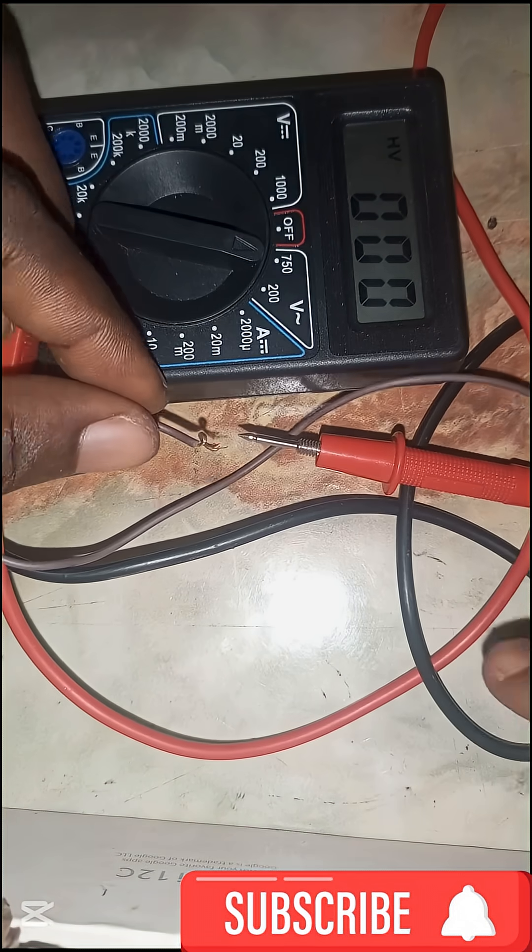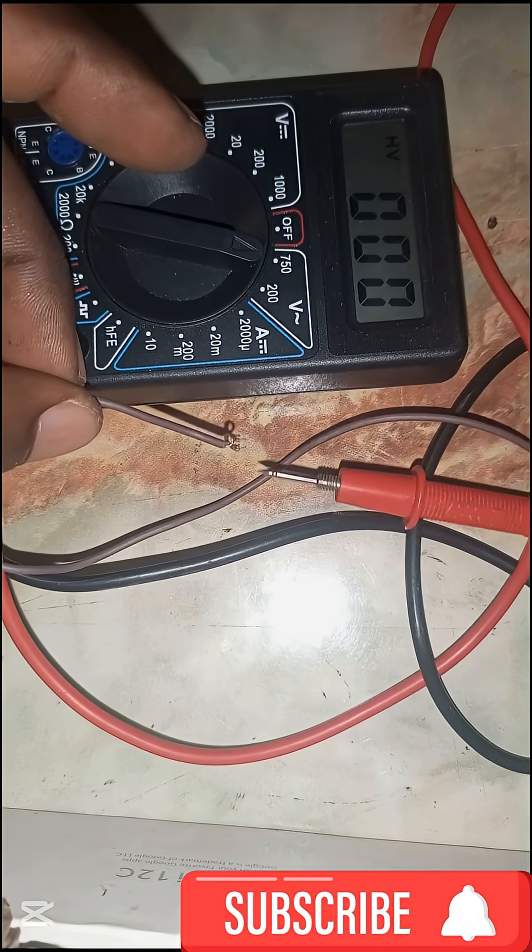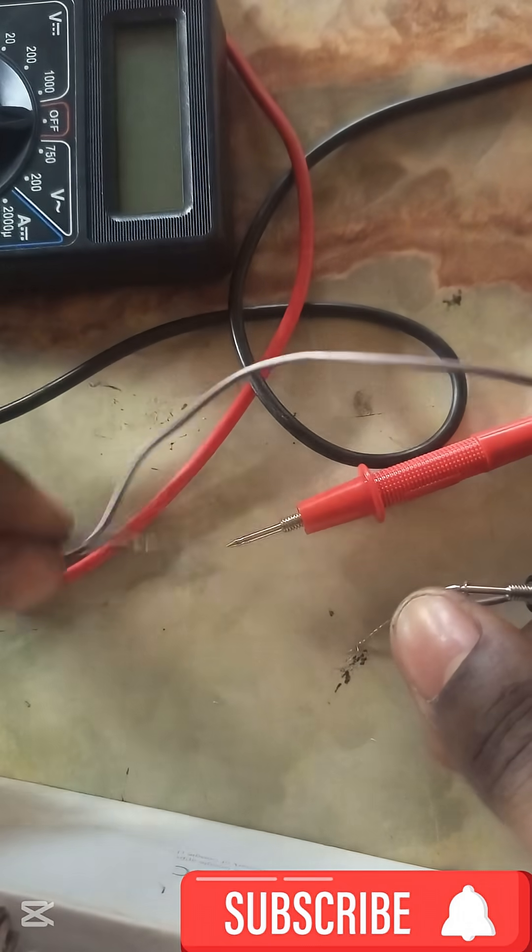We shall connect this to the multimeter and see how much voltage it produces. But before then, let's see what happens at the spark gap.